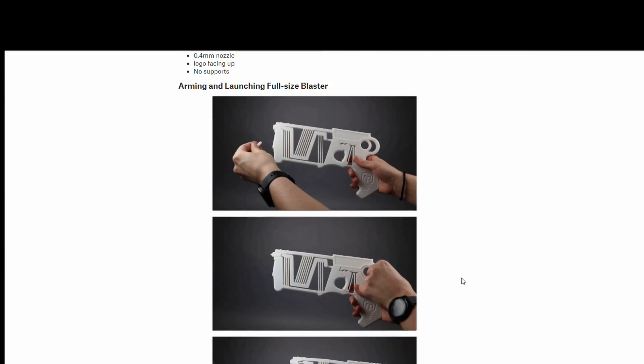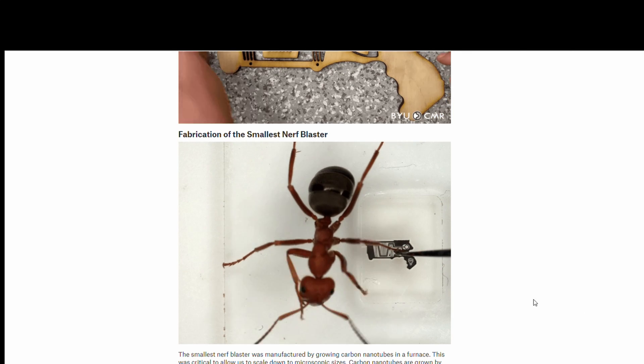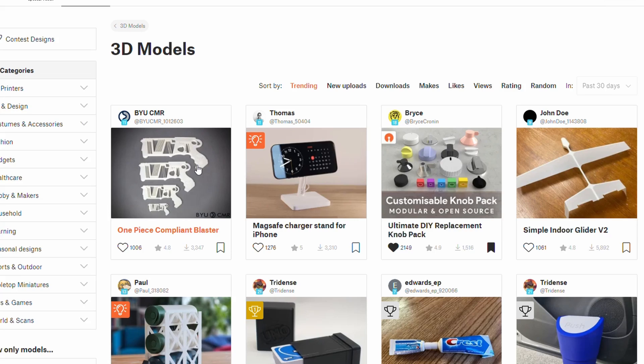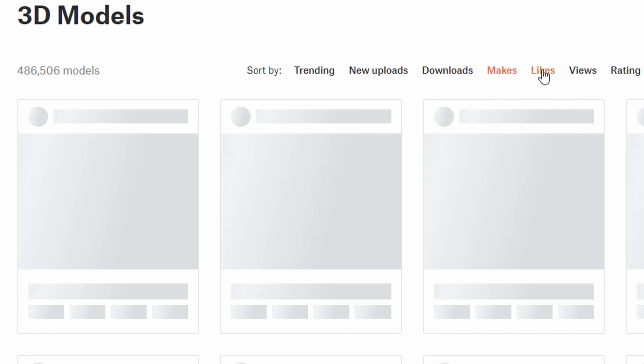A controversial top trending print this week, but this model is not like any I've seen before. Usually a top trending model is in the top three or four when you filter on other criteria, but this one is literally number one trending, as well as number one in downloads, makes, likes, and views.